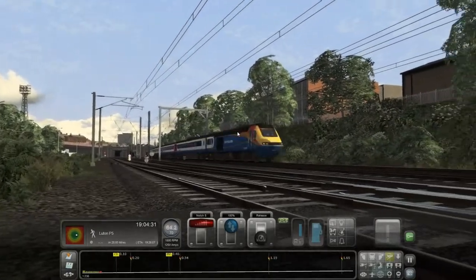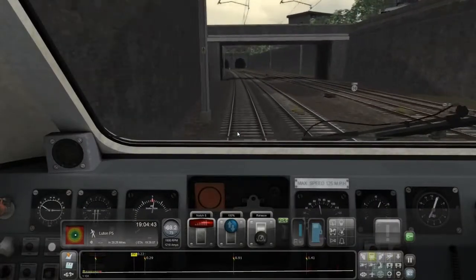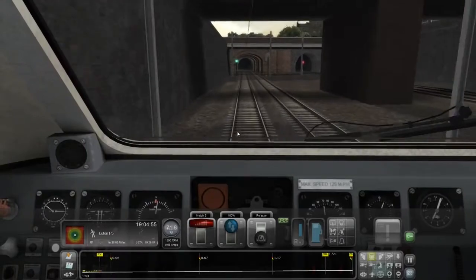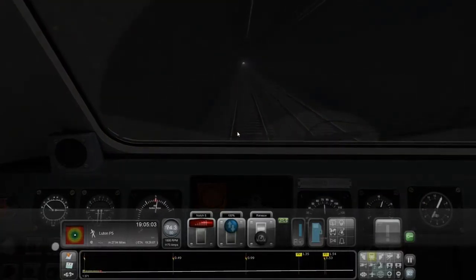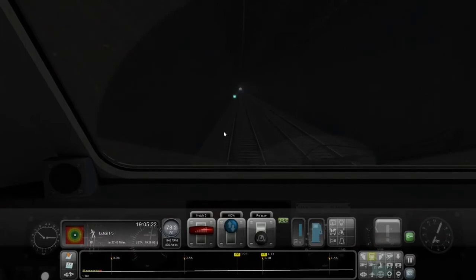The wheel slip protection is awesome, and the acceleration and braking physics are accurate — really, really good. On negatives: out of the three enhancement packs collectively, Armstrong Powerhouse have had the best part of £30 out of me. I already had the Mark 3 sound pack, the MTU sound pack, and the Valenta sound pack before buying any of the enhancement packs. I was a bit peeved about them releasing upgrades they claimed weren't upgrades, but at least they've acknowledged the overlap and offered a discount if you have the other packs.